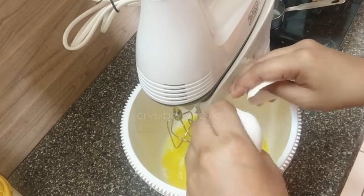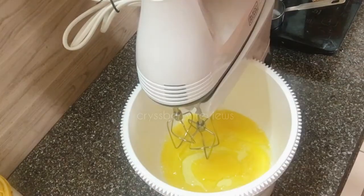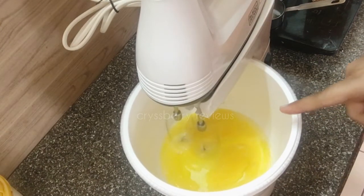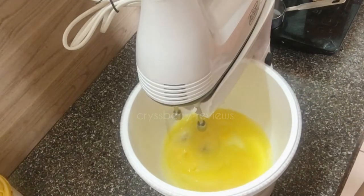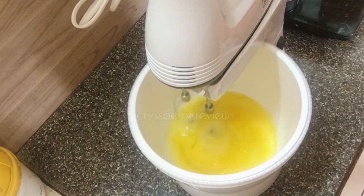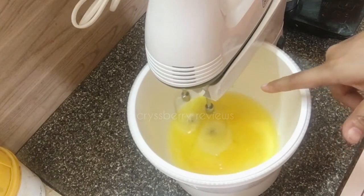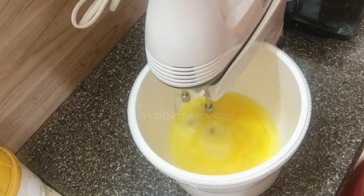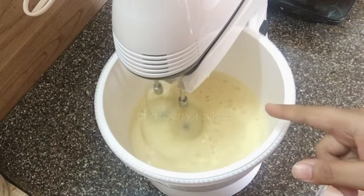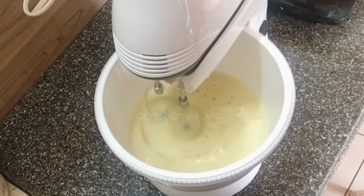I'm going to add two more eggs, so four eggs totally — four medium eggs. As I mentioned, the bowl rotates automatically, and now it has started whisking the eggs. So we need a minimum of four eggs to whisk using this hand mixer fixed on the stand. After two minutes you can see it has turned slightly frothy.